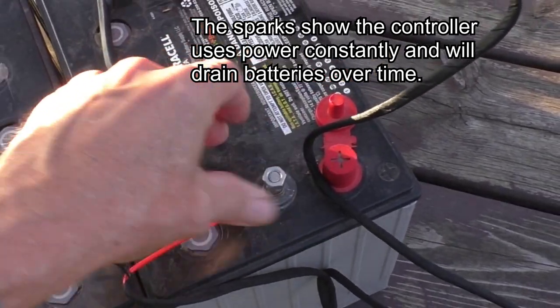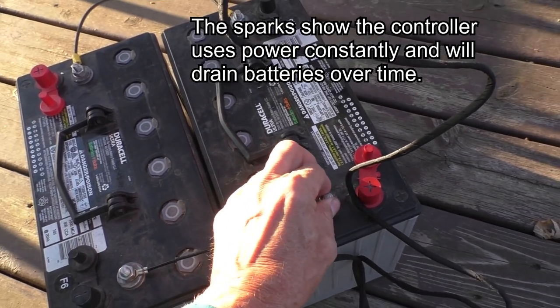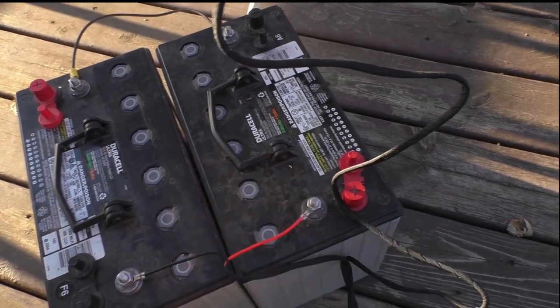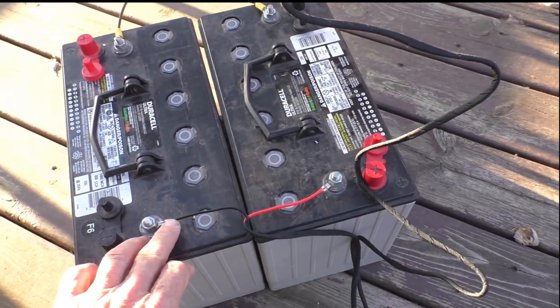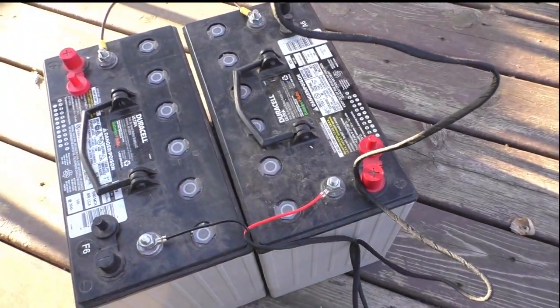A few sparks there. I have these two batteries wired together in series — positive going into the negative over here — and then we're hooking up the red and black wires to the negative and positive, so that's 24 volts.